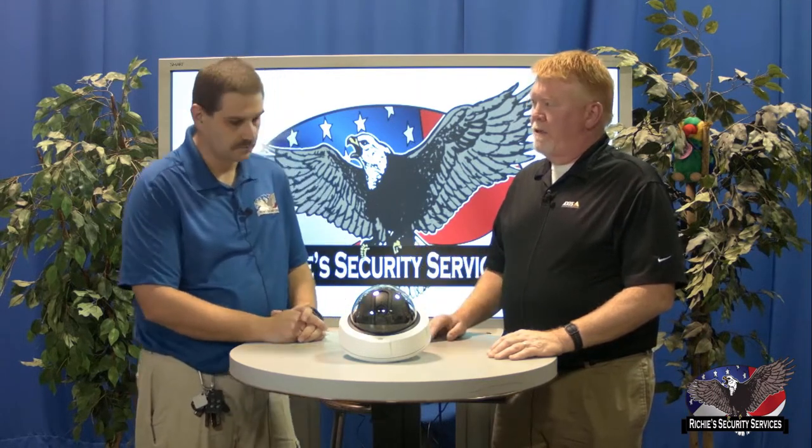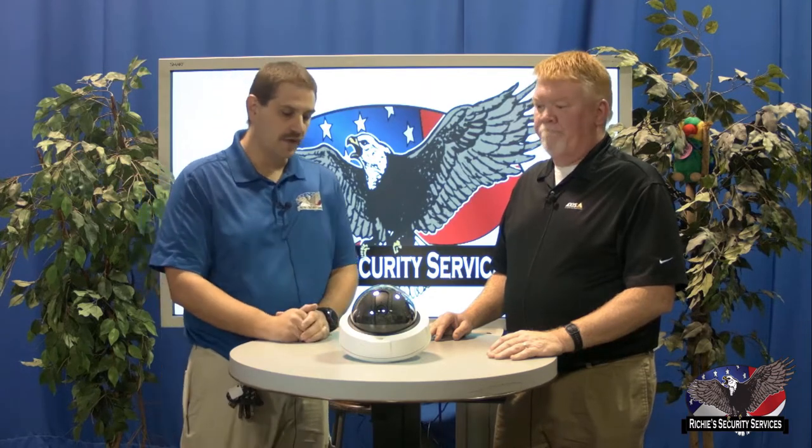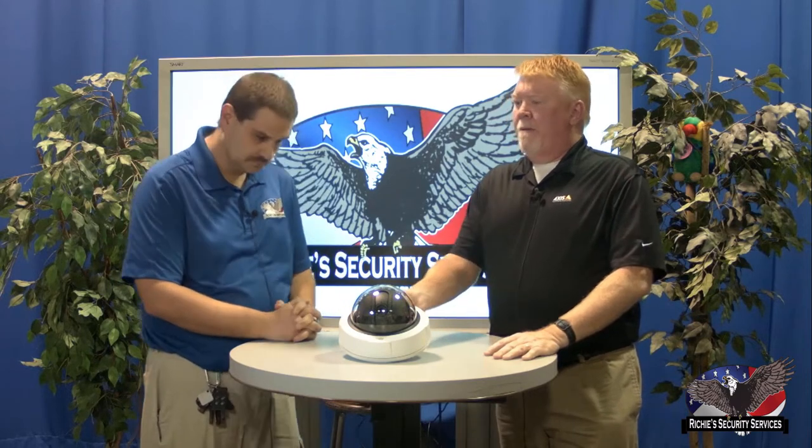Have you had any experience with the 180 cameras? Oh yeah, we've used them quite a bit for parking lots and stuff where you just need to see the front of the building. Axis has a great companion app if you don't want to use a VMS. The companion is actually a free VMS from Axis, limited to anywhere between eight and 16 cameras. The stitched image from the 3807 might be a little tougher in the free version. We do offer Axis Camera Station, which integrates fully, but most all cameras can be used in the Axis Companion software.